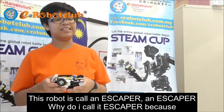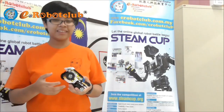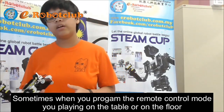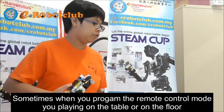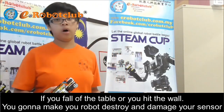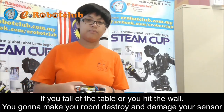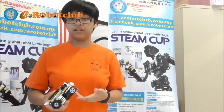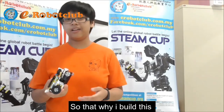Why do I call it Escaper? Because sometimes you program the remote control mode and you play on the table or on the floor. If you fall off the table or you hit the wall, you are going to make your robot destroy and damage your sensor. So that's why I built this.